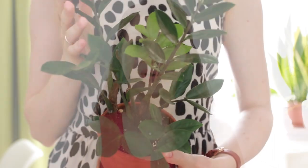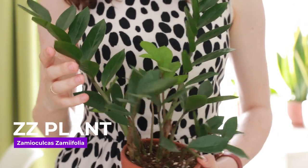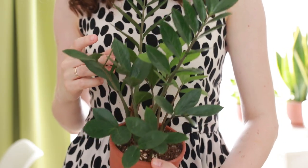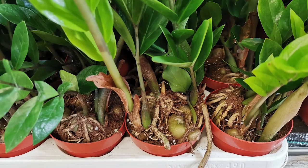Zamioculcas zamiifolia, or ZZ plant. During the isolation, this little guy was left behind in the office with virtually no watering and no light for two whole months — and what did it do? It put up two new shoots. Like the Pothos, it is almost indestructible. It loves the soil to dry out between waterings because, like the snake plant, it has rhizomes. It tolerates very low light and is absolutely fuss-free to look after.